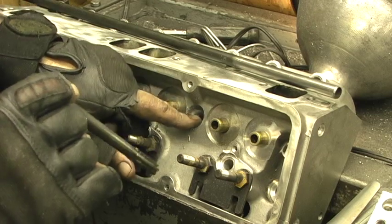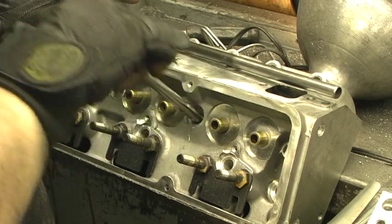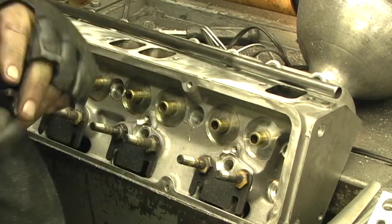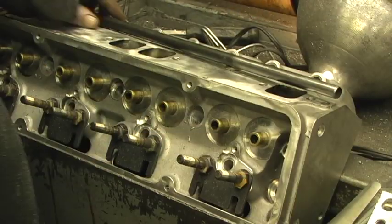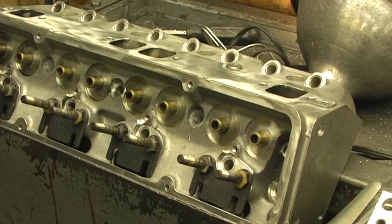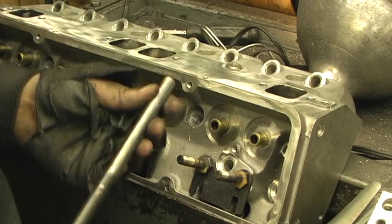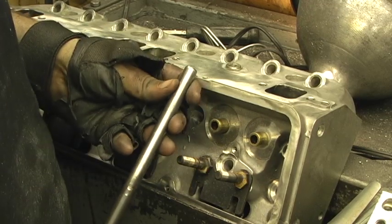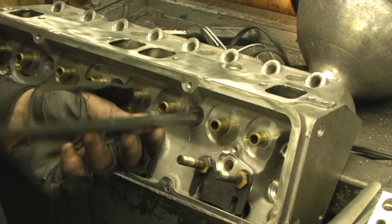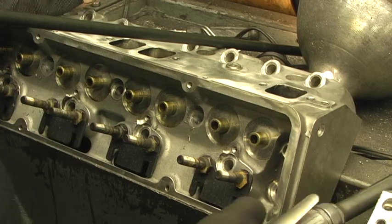After it's core drilled — the hole is 7/16 — the reamer simply goes in and reams the hole. You do it quick; you don't let it spend a lot of time, just quick down and out. Even then the tube will not fit in. It'll start to go in but that's it, and the reason is I purposely made it a bit tight because I want not a press fit but close to a press fit. The tube diameter is 0.501.